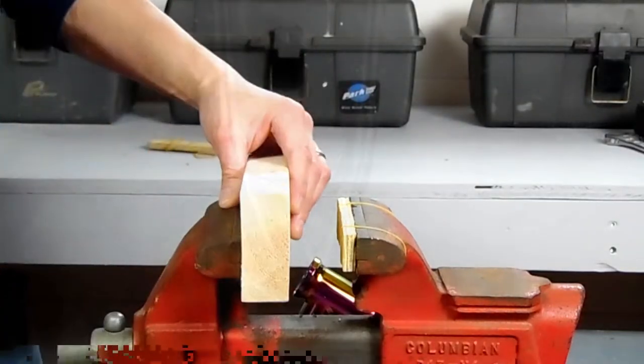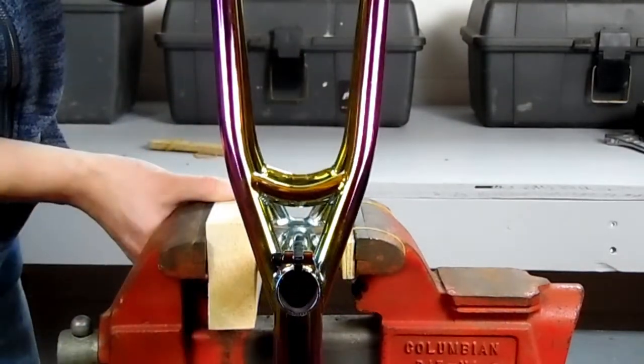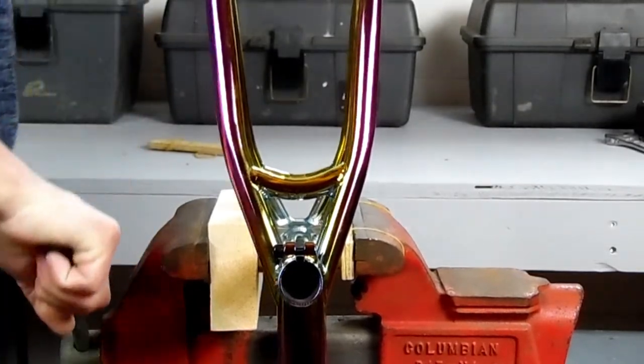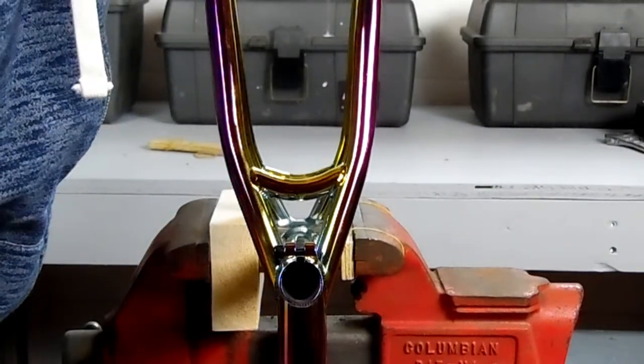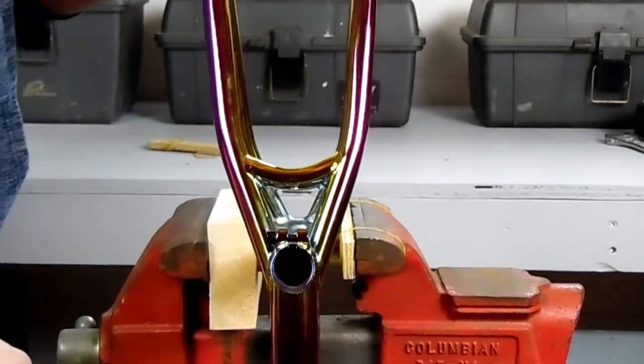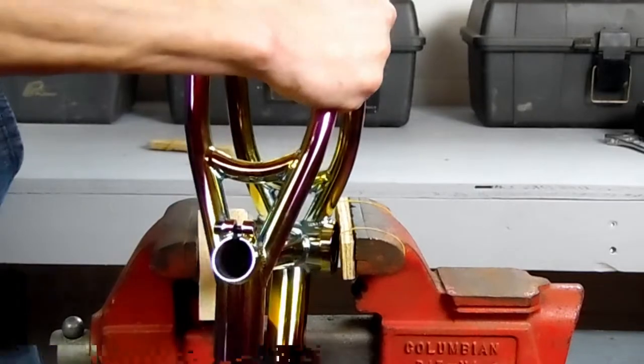Lastly, we're going to countersink the bearings in all the way. Take the plywood off one side and put a 2x4 in there, then re-press against it. The 2x4 is softer, so it allows the frame to push into the 2x4 while the center of it pushes the bearing all the way in to the race. Then flip it over and do the other side.